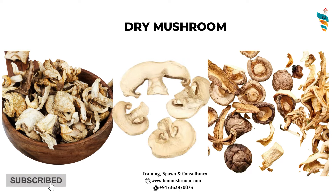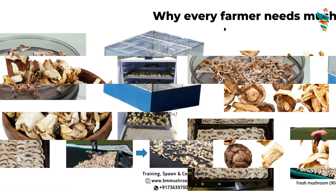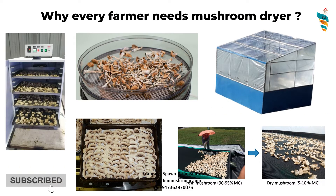I suggest you not skip any part of this series. Cover each and every topic related to dry mushrooms, because if you are a mushroom grower, you will eventually find one or another piece of knowledge very helpful in the long run for your business.